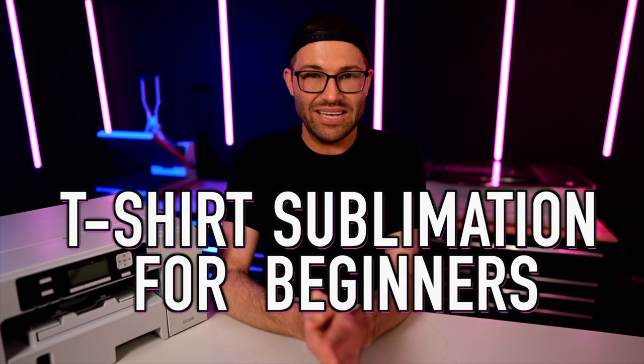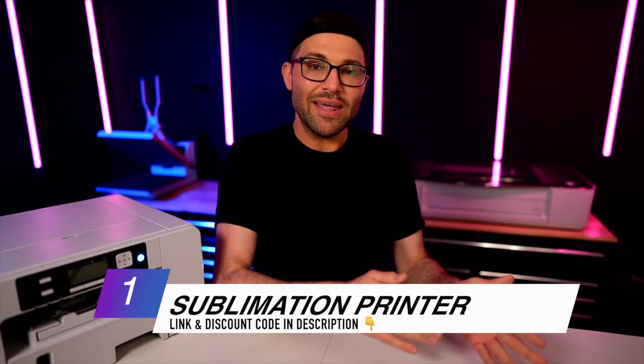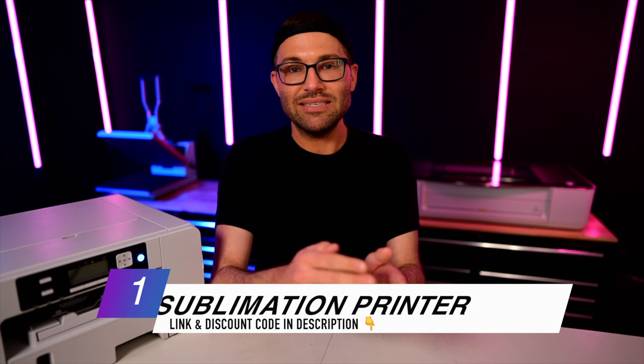Today we are doing a t-shirt sublimation for beginners and I could not be more excited. The few things that you're going to need are obviously a sublimation printer or a regular inkjet printer that has been converted into a sublimation printer.